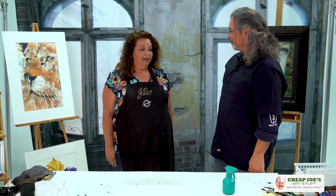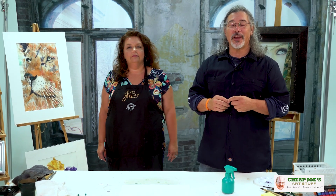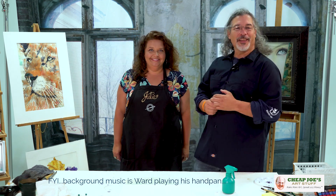So tell us a little bit about Brusho — like what you love about it. Brusho is an ink and dye based crystal powdered watercolor. It's been around for many, many years in Europe, but it's fairly new to the US market.